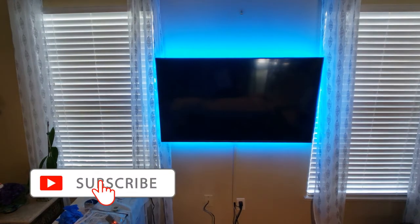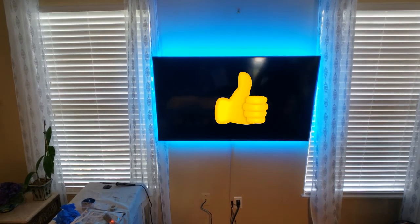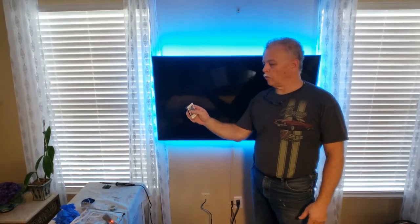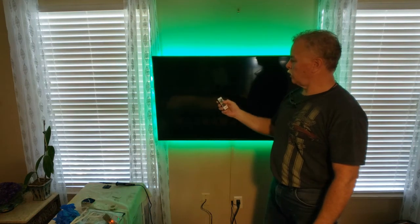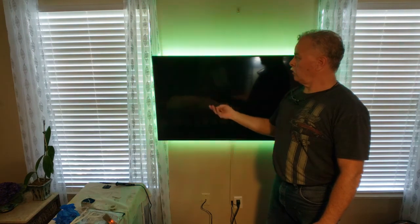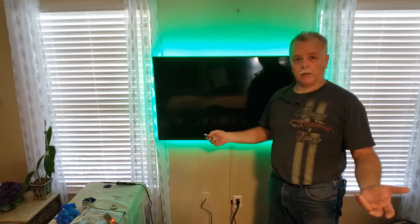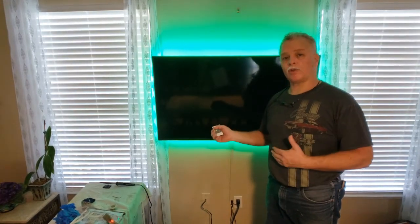Now I'm going to go ahead and put it up on the wall and let's see what it looks like. Here we've got it up on the wall. I'm going to turn the lights on — there she is, there's the halo. Here it is — the halo, the remote control. We've got the red color, the green, and the blue. So that means I can get all the other colors that I want, even the fade three. Hopefully you guys have enough understanding and knowledge to go ahead and do your own. It will look cool at night and can act as a night light.